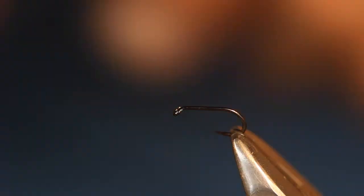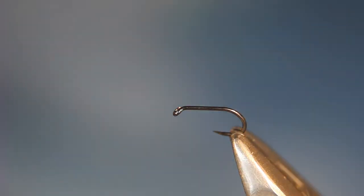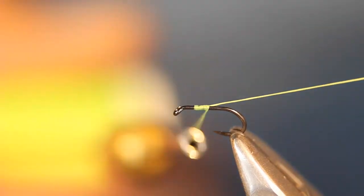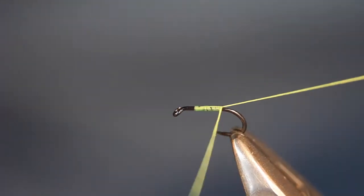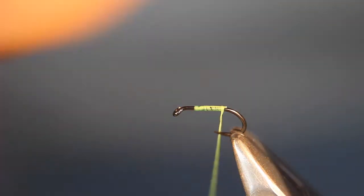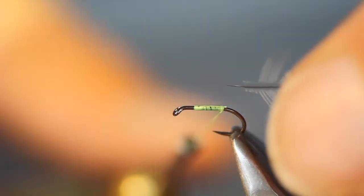I've got a size 20 dry fly hook in the vise here. This is Danville's 6.0 fluorescent green floss. I'll lay down a layer of thread — not to the full length of the hook, just towards the end, about two-thirds of the hook shank.